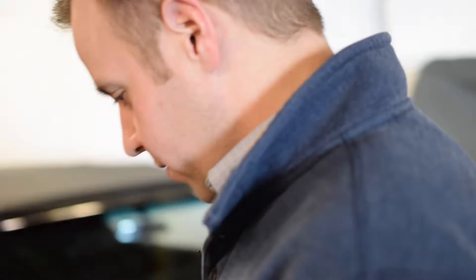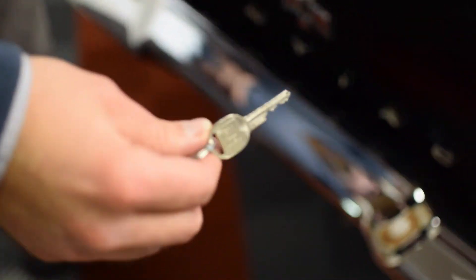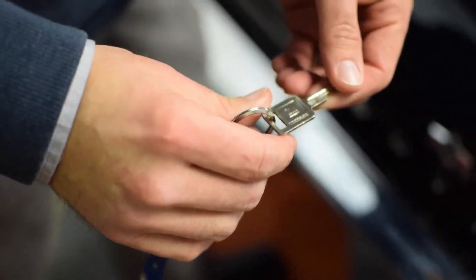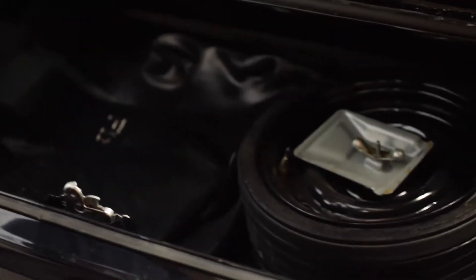Then we'll roll around back and cover how to get into the trunk. To get in the trunk, you use the round key, as opposed to the square key which is for the ignition and door locks. This reveals the part-time spare and all the original jack, carpets, and everything like that.